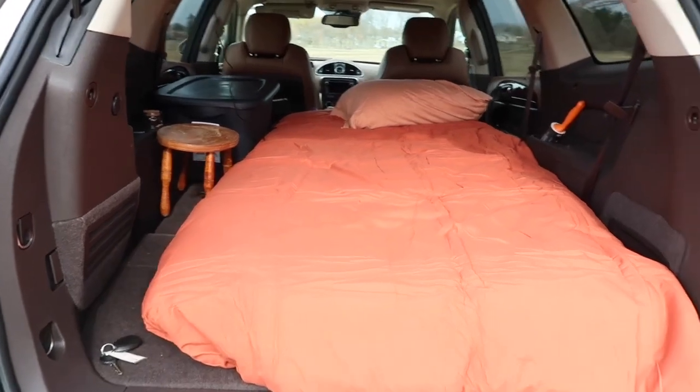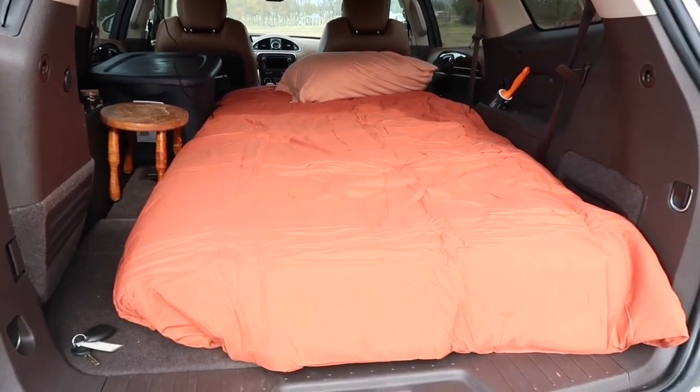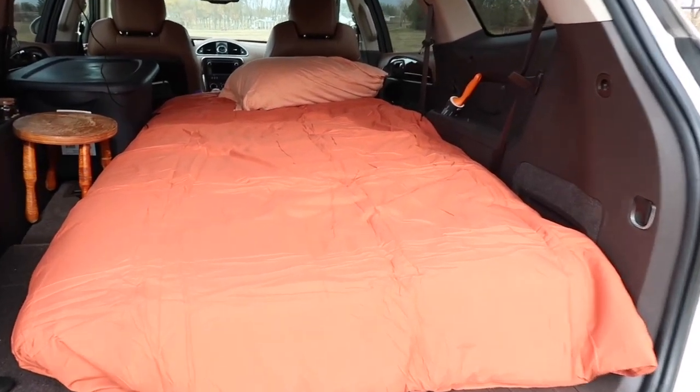We're going to start in the back. The back has a twin size mattress. I got this from Amazon so it was super simple, no build — just buy the mattress and put it back here.